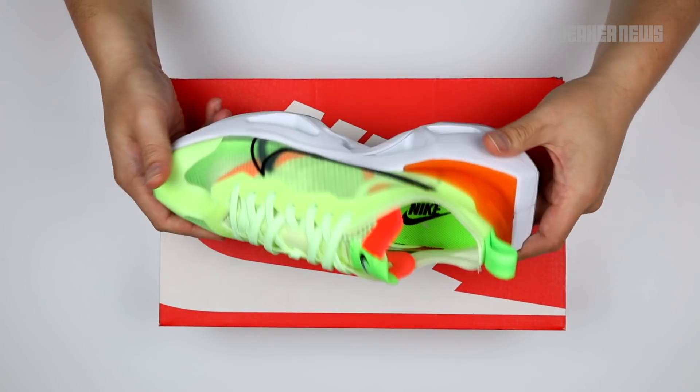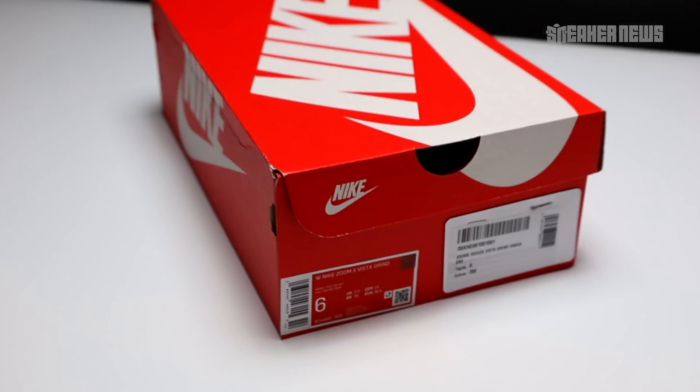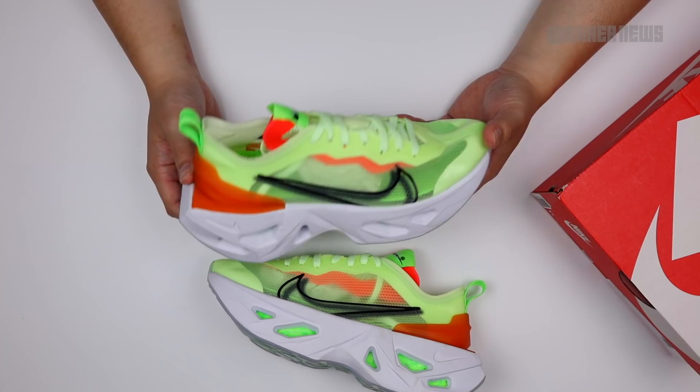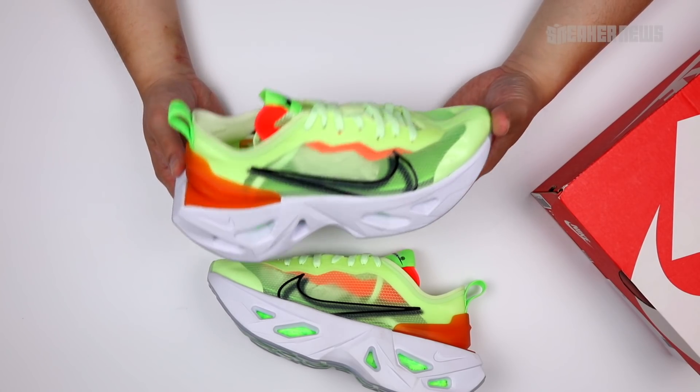Do you guys think Nike is trying to reinvent the dad shoe, or is this something that's just a little bit too crazy? You're watching Sneaker News on YouTube, and today we're taking a closer look at the Nike ZoomX Vista Grind.